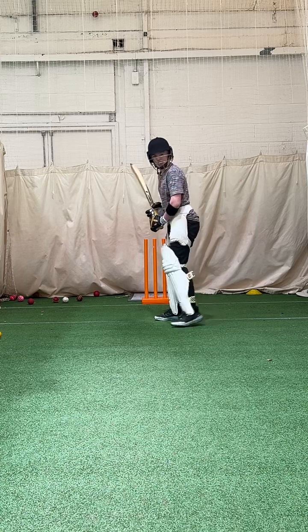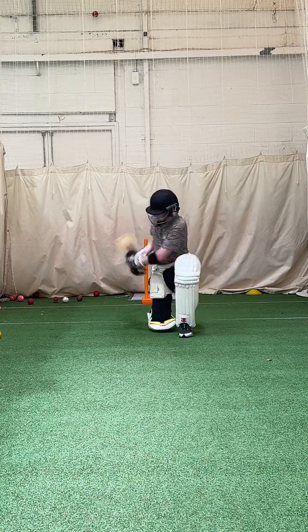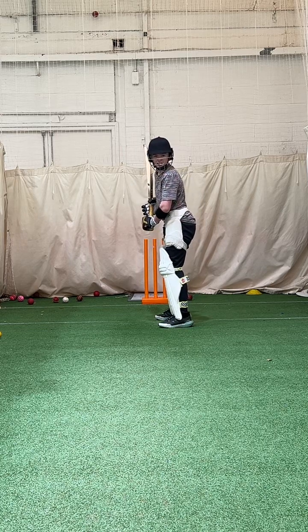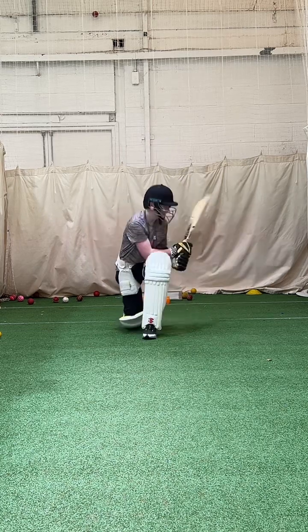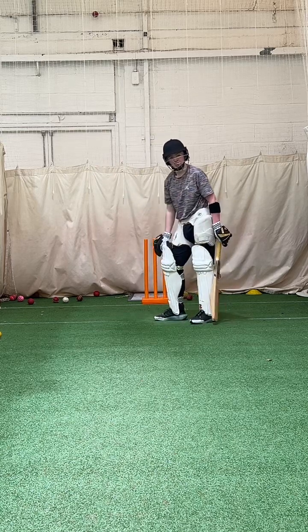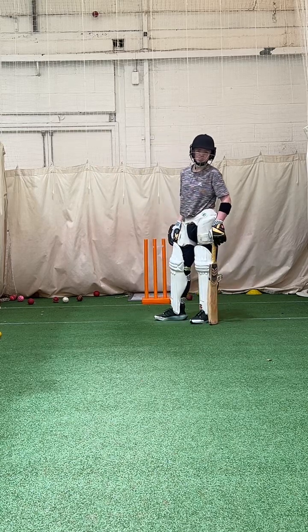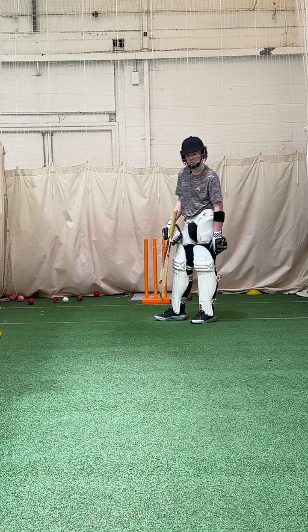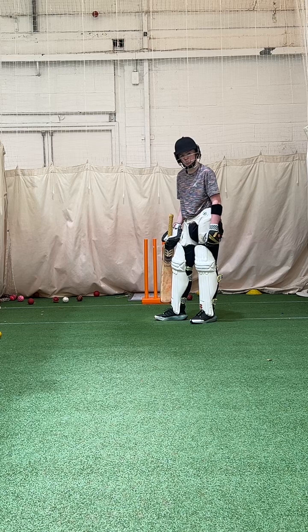You've got to be slightly inside them if they're going down. As you get that sweep right — wait to see where the ball is. You're going so far across, you're nowhere near it. If it's down, you need to be slightly inside the line. If it's straight, you need to be on it with your front pad. If it's outside off, you need to be slightly inside it because you want it to square.